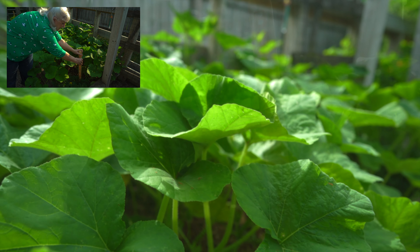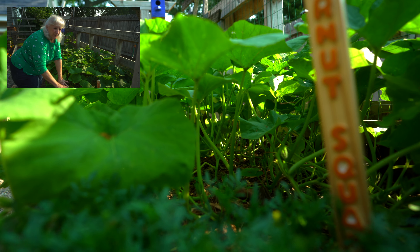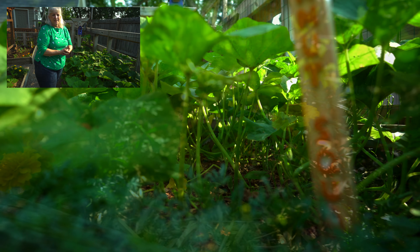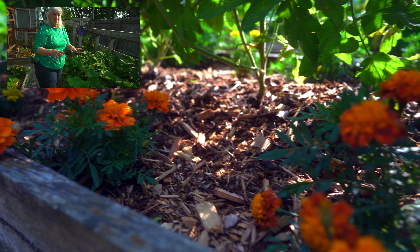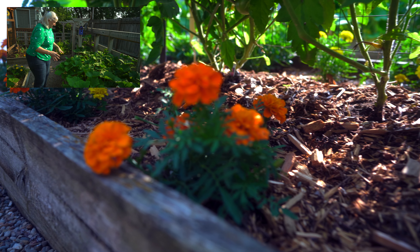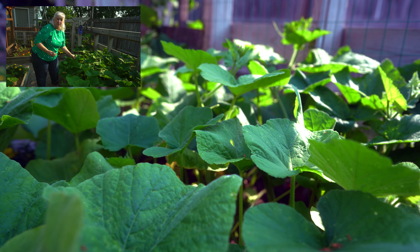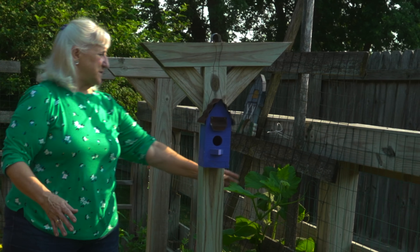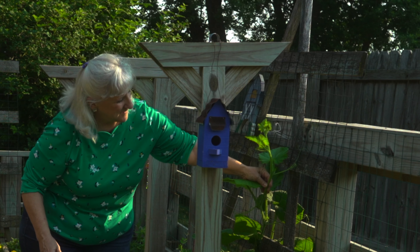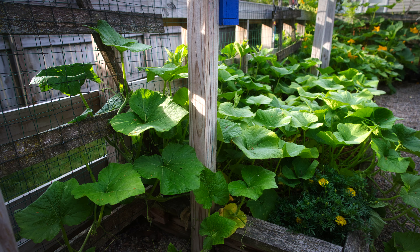Our next garden bed is full of sugar pumpkins — a little bit different. I just threw in the seeds and let them go. I probably should have pulled a few out, but we'll see how many pumpkins we get. They don't have to be real big because we can actually make pumpkin pie out of them, and they look beautiful. Look at these blossoms — they're just so pretty. All the pumpkins and the squash family make these beautiful, beautiful blossoms. I just love it.